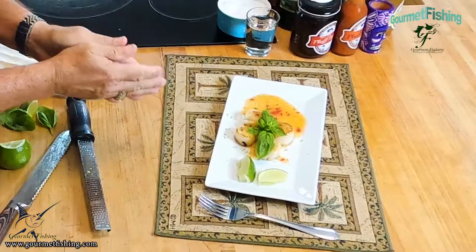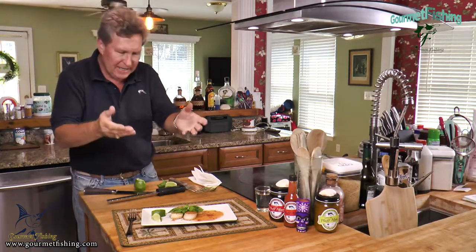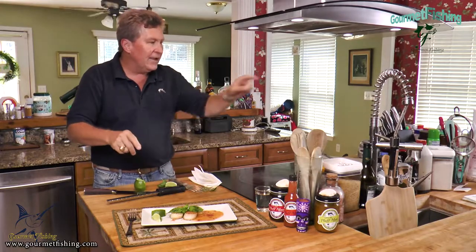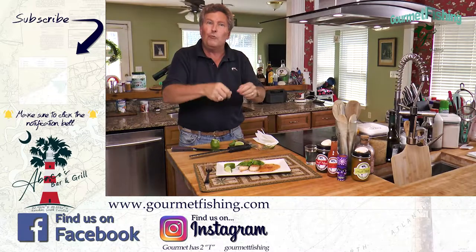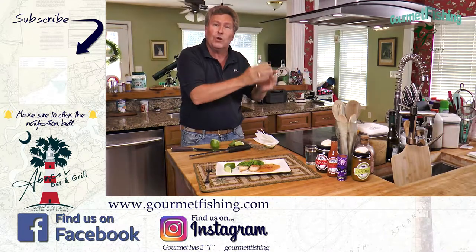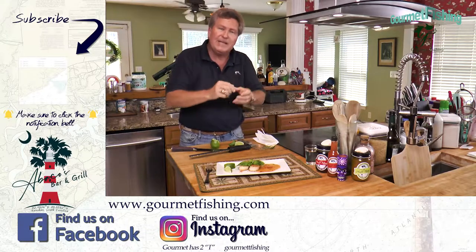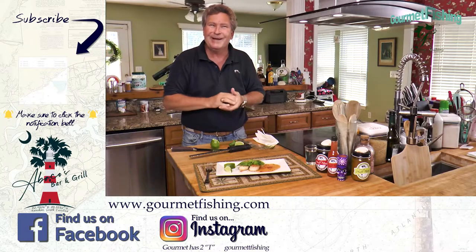There are our pan seared scallops served with our sweet pineapple and chili lime sauce — simple, quick, and easy. Over here is our first ever video for the Gourmet Fishing YouTube channel where we made pan seared scallops with a citrus butter sauce. Don't forget to subscribe to the channel, please give this a shot, let me know how it turns out, and until next time — God bless, we'll see you soon.